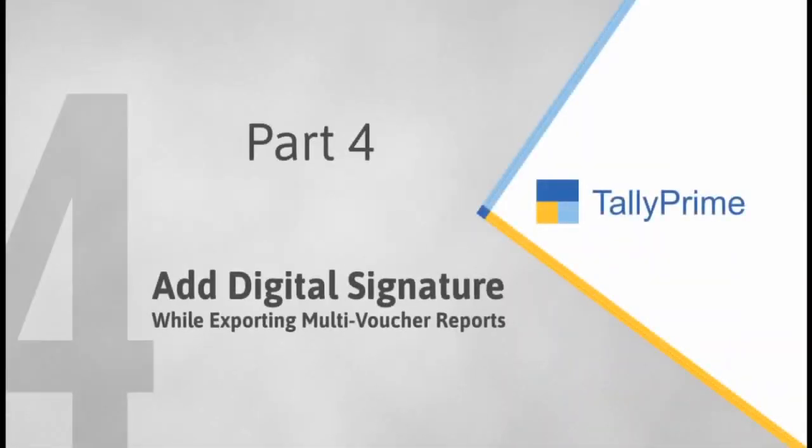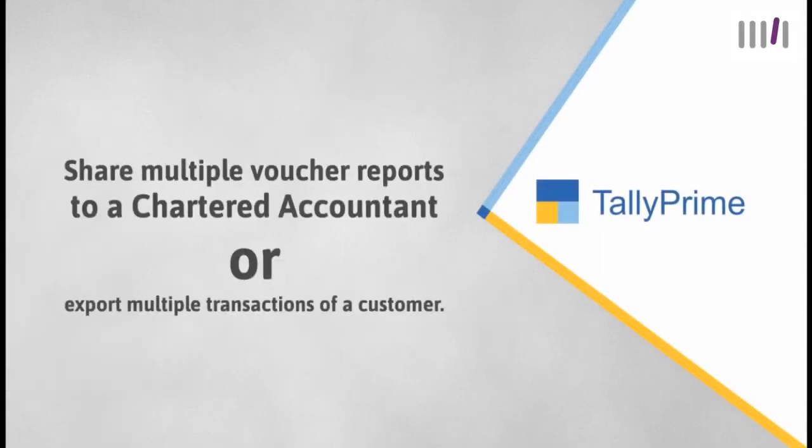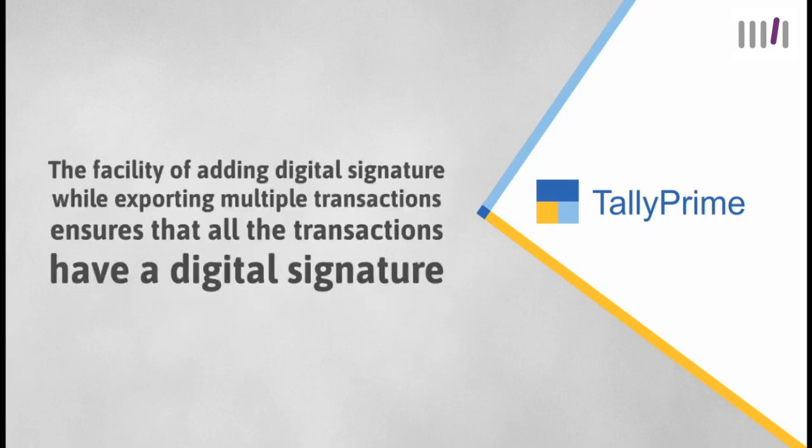Let's see how to export multiple voucher reports in Tally Prime. You can share multiple voucher reports with a chartered accountant for audit, or export multiple transactions for a specific period for a customer. The facility of adding a digital signature while exporting multiple transactions ensures that all transactions have a digital signature above the authorized signatory label, visible at the end of each transaction.